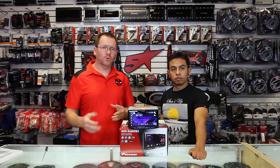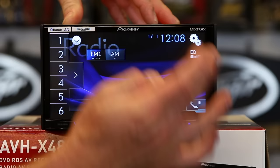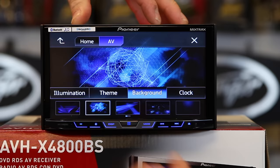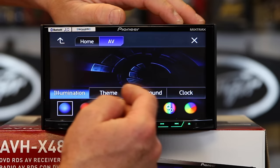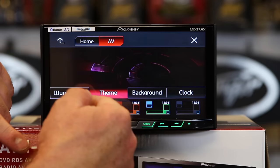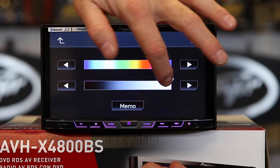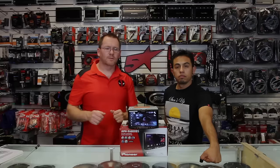Everyone always wants to know what it'll look like in their dash, so we'll show you the displays real quick — there are two new ones this year. Hit Backgrounds: the one that's been up the whole time is new, this one is a carryover, and this is the other new one. You still have the three movie-style ones as well, and you can add your own via USB. Under Themes you have the same colors as before: green, orange, blue, gray. And then Illumination controls the buttons across the bottom — you can choose from their preset colors or make your own.